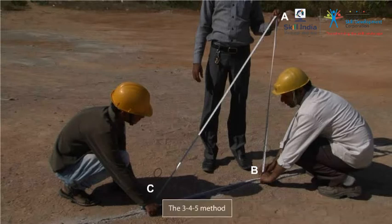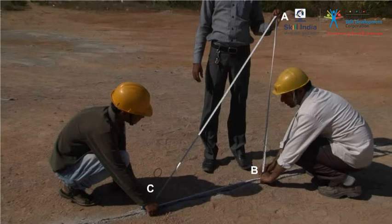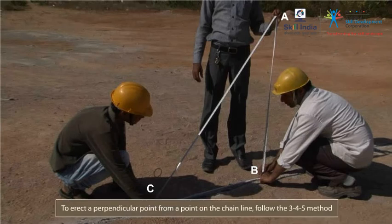This method is called the 3-4-5 method, because a tape length of 12 feet is shaped into a right-angle triangle having sides measuring 3, 4, and 5 feet. So, remember, to erect a perpendicular from a point on the chain line, follow the 3-4-5 method.